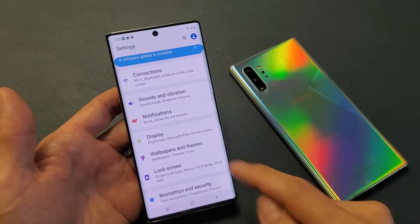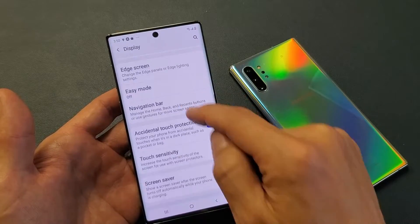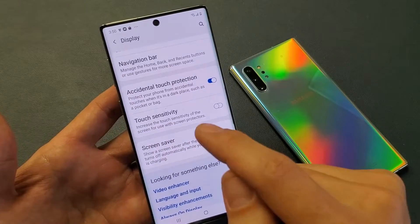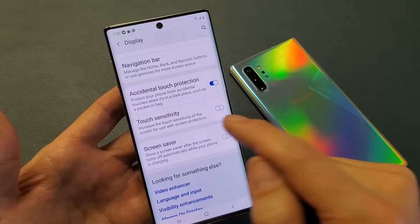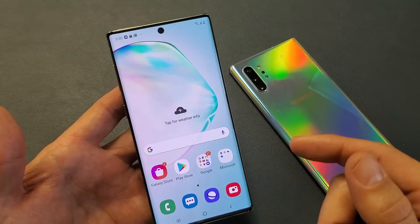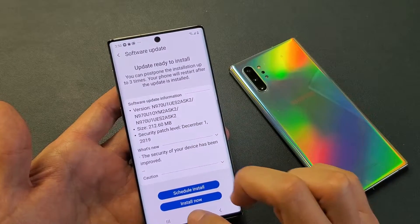Go down to where it says Display, then scroll down and look for Touch Sensitivity. It says 'increase the touch sensitivity of the screen for use with screen protectors.' Toggle it on, and now go ahead and play around with your phone - hopefully it's working the way it should.